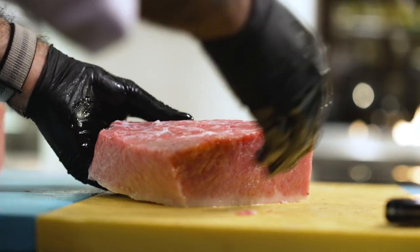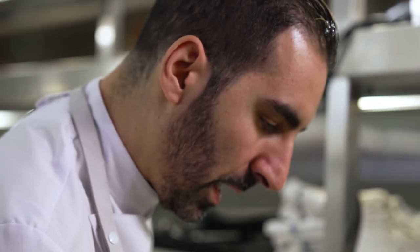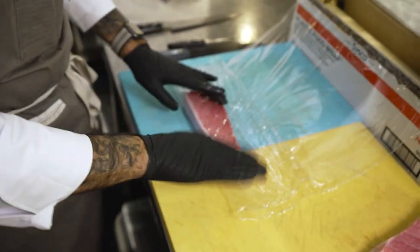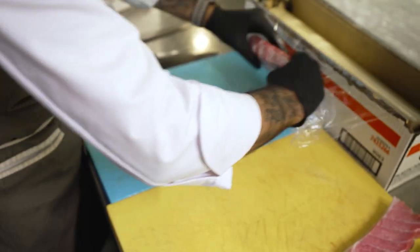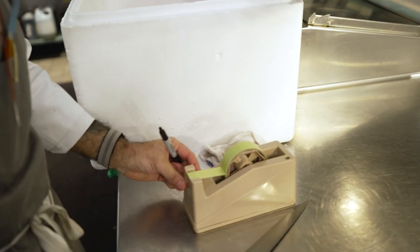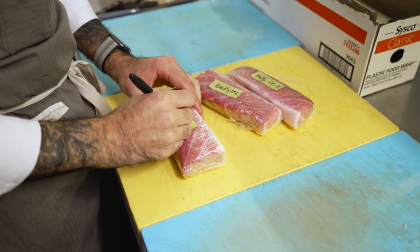What we do is a sashimi-style cut, and it's going to be this wide. It's going to go to the super-freezer — minus 70 degrees Celsius. This is the way we can keep the tuna frozen for a year.